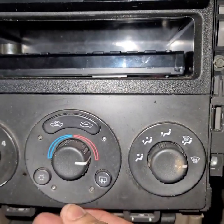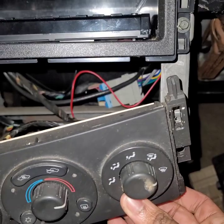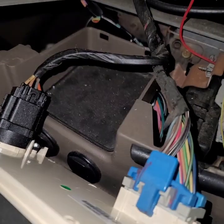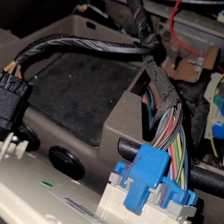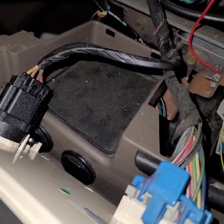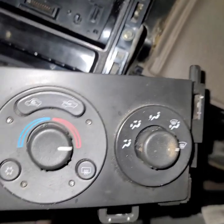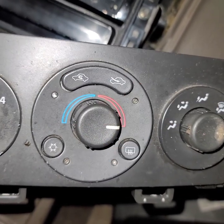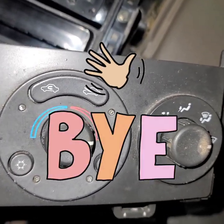It looks like you'll need to remove the bottom first if you're trying to remove the radio. Disconnect the harness — when you get your new heater control switch, just plug the harness back in and reverse the process. To remove it, just press down on the tab and remove the other — simple. And that's how you remove a heater or climate control switch on a 2005 Chevy Malibu. Thanks for watching, have a beautiful day.